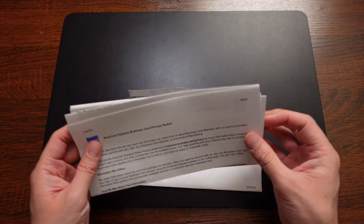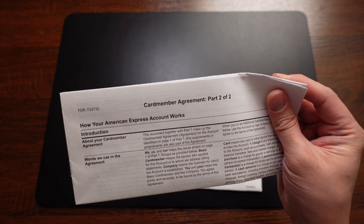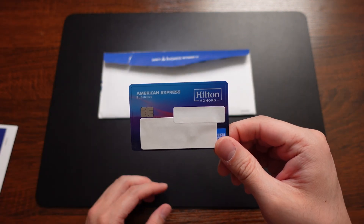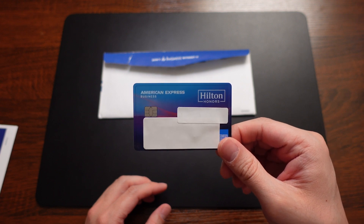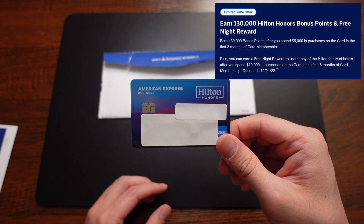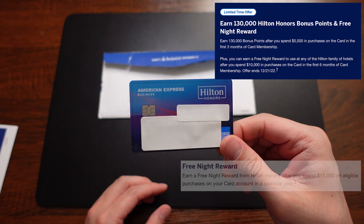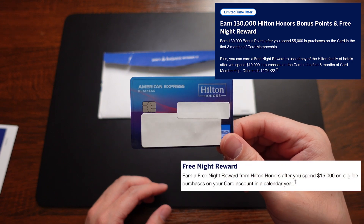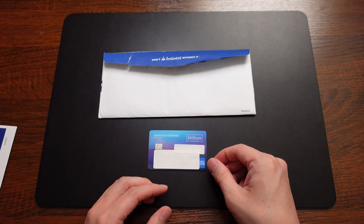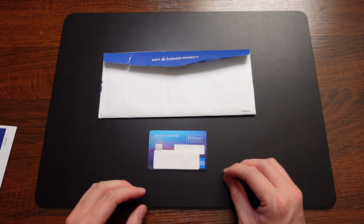Also in the mail: the privacy notice — fun to read in your spare time — as well as a summary of additional benefits and the card member agreement part two of two. That's the American Express Hilton Honors business card. I'm super excited to start using this card and working toward that signup bonus. I got the signup bonus last December — it was an elevated offer: 130,000 points for $5,000 in spend, plus a free night reward at $10,000 in spend, and I'll also try to hit $15,000 in spend to get the other free night reward that's standard on this card. If you want to know more about my strategy for this card this year, check the video on the end screen. Thanks so much for stopping by — I hope you enjoyed this unboxing, and I will see you guys in the next one.